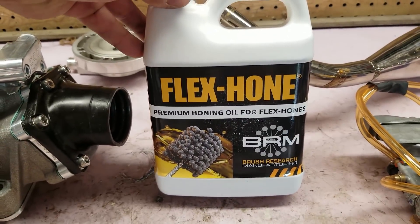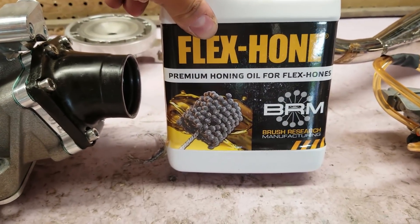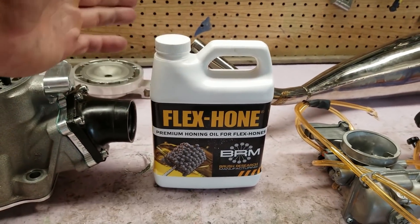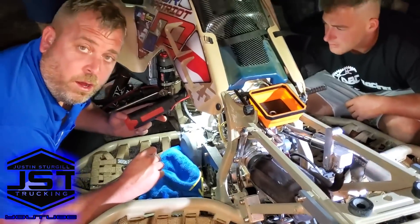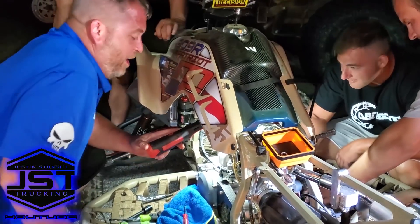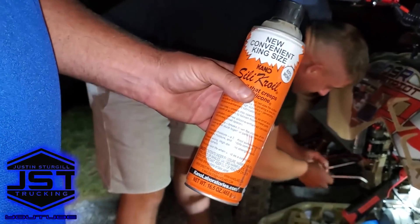I did get the flex hone oil. You can see what a flex hone looks like right there — it's also known as a ball hone. It's really the way to go. You oil up the cylinder with this stuff, run the hone through, and then clean it out. This stuff is also known as panther piss, if you were to ask Justin Sturgill Trucking. Let me go get you a can — that's what panther piss is.